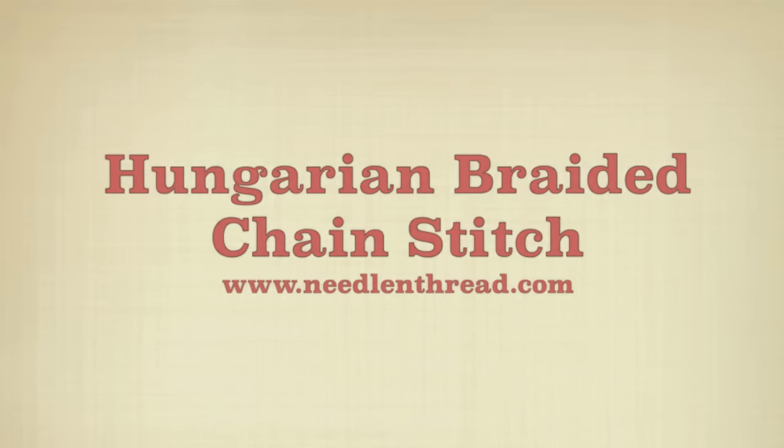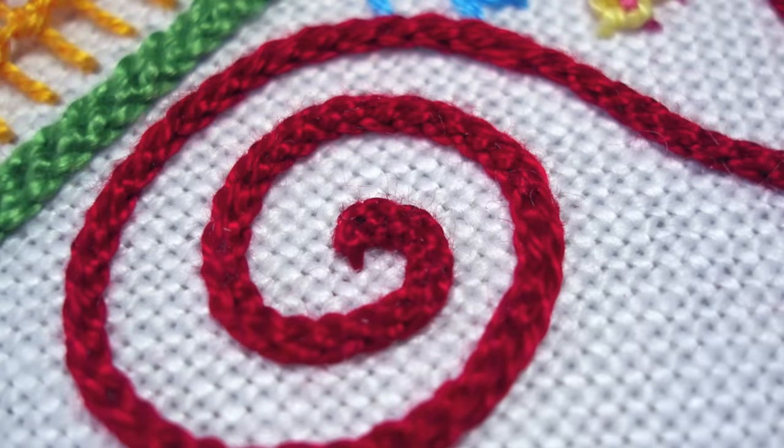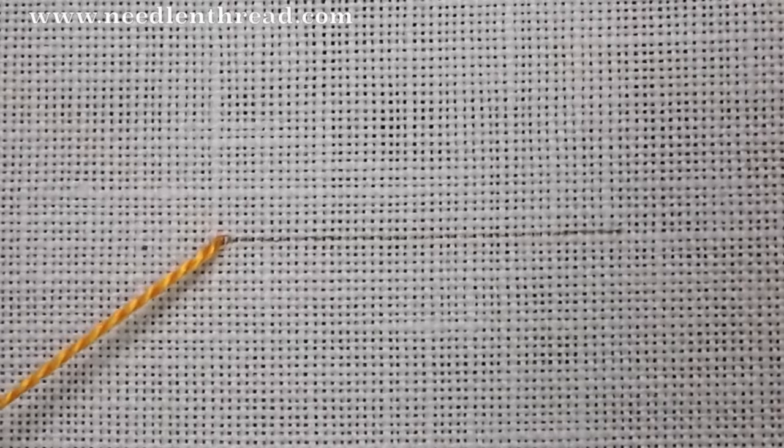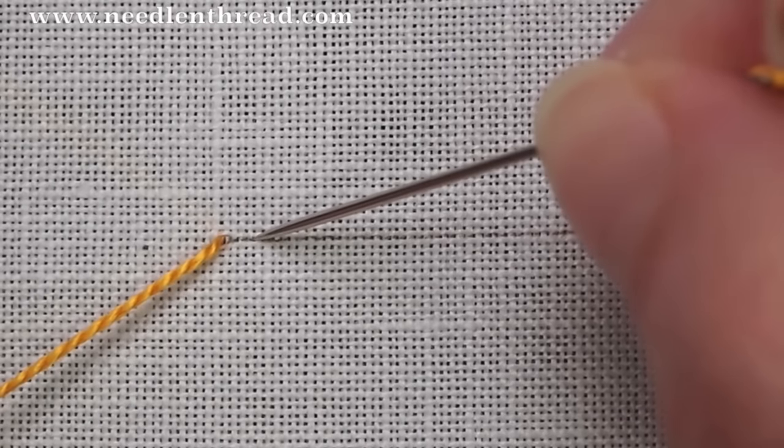This is the Hungarian braided chain stitch in hand embroidery. It creates a thick braided line out of a reverse chain stitch basically, but with a little difference. So we'll see that here.